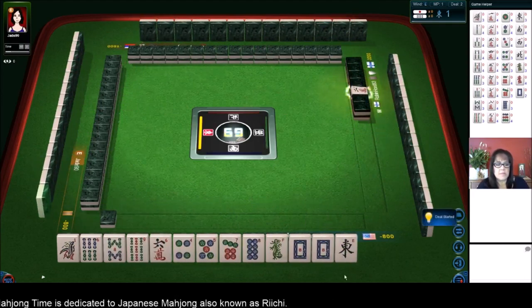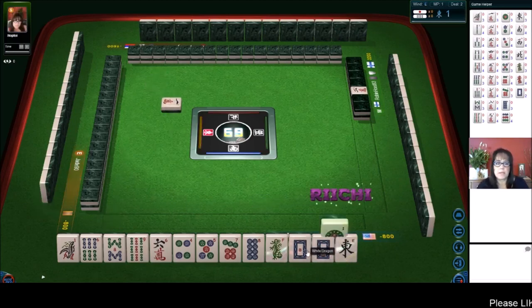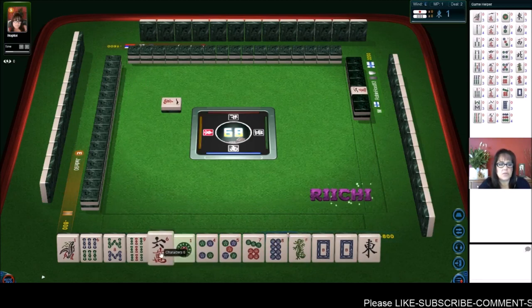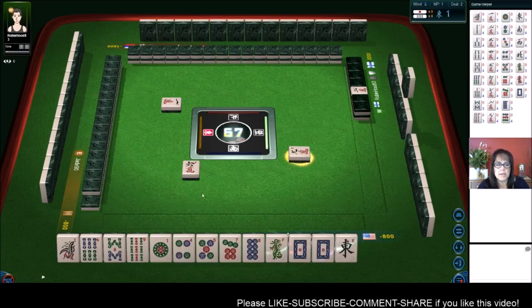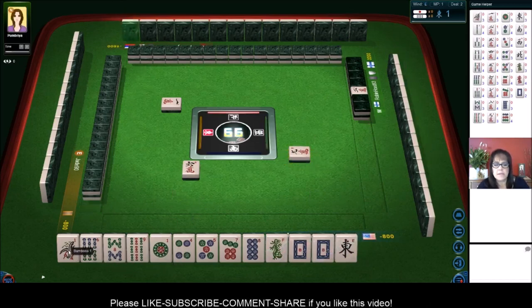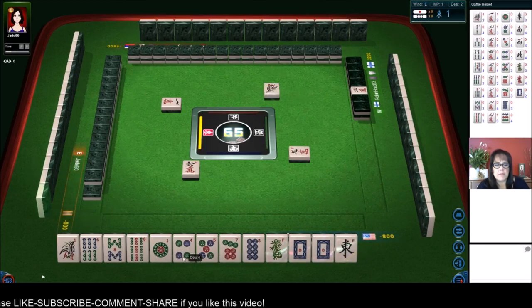Let's see what we can do here. We could maybe do the same thing as the other player did and do Yakuhai — Dragon Pon. Three crack is Dora this time. One character, one dot. Let's get rid of this lone six crack. Six characters — only one six crack there. We have an isolated one here. One bamboo. Seven, eight, four, five, nine, six, three, one, two, three. Let's get rid of this six.